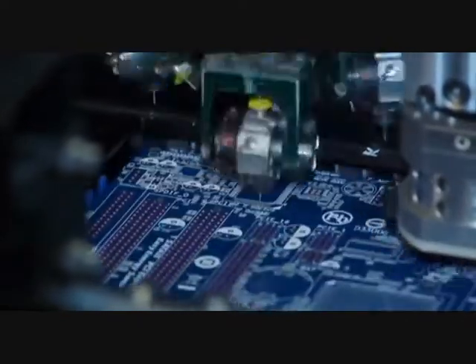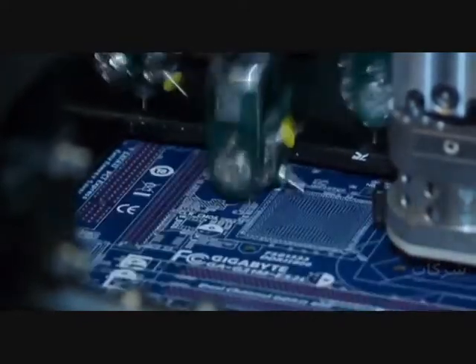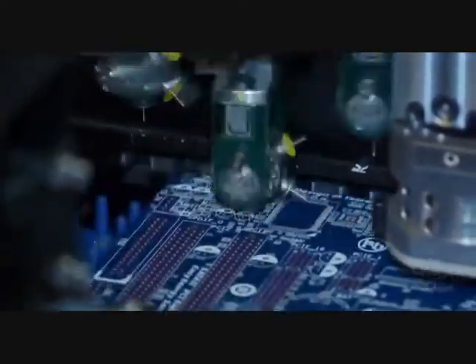Today's motherboards have components on both sides. The first side that goes into the factory process is the back side. Once the back side is done, a machine switches the main board to the other side and the process starts again on the SMT line.